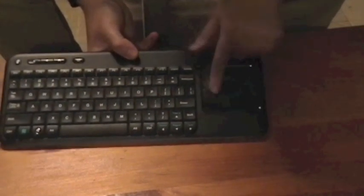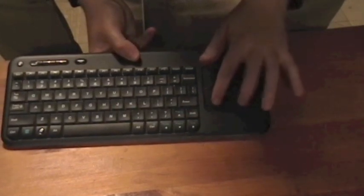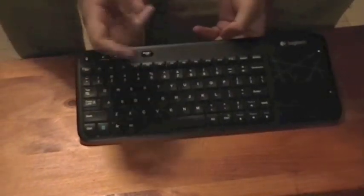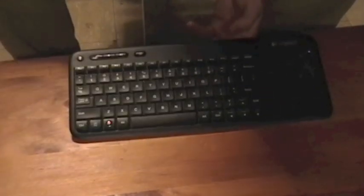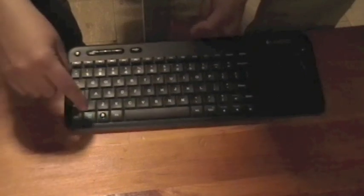The touchpad is a good size, and you've got a nice feel to the buttons when you click them. You also have integrated volume controls right at the top, which is a lot easier than trying to go down to the bottom right of the taskbar and adjust your volume that way. You've also got function keys, very similar again to a laptop keyboard.